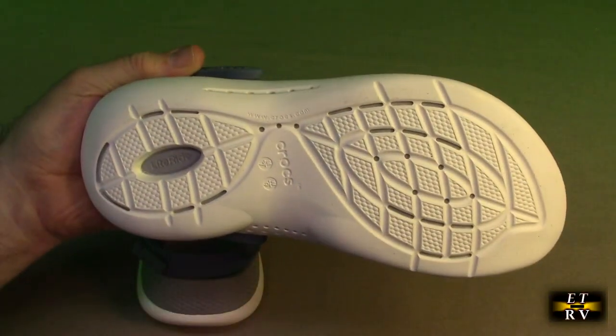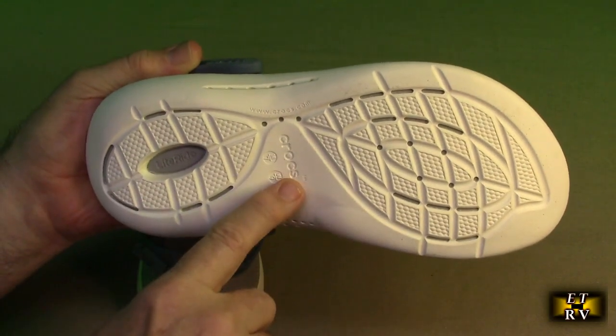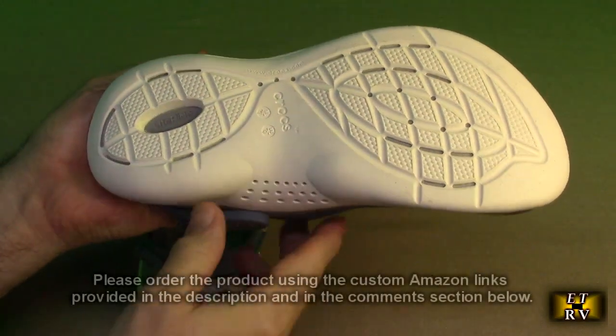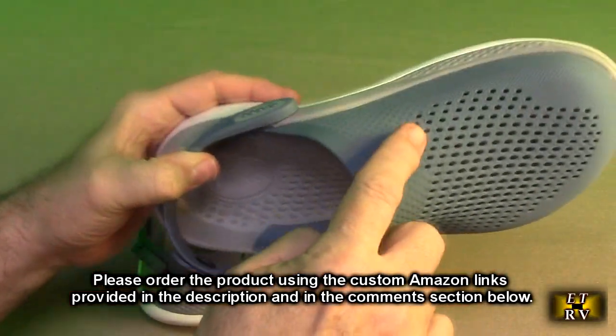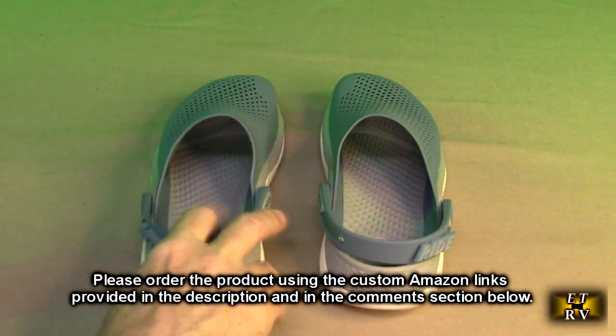Let's take a look at the tread right here. It says LiteRide right there, Crocs symbol. And you see the tread is beautifully placed — it's not on the outer skirts but on the inner part. Really nice. You also notice there are ventilation holes on the side and over there, along with all the ventilation up here, and that's going to keep your foot nice and cool.